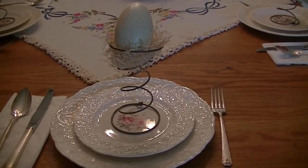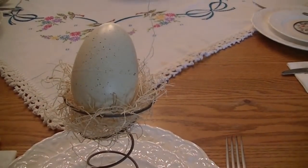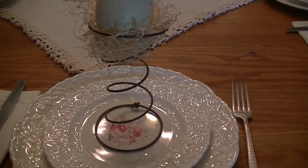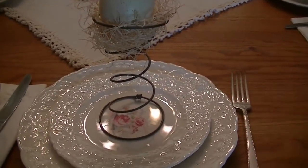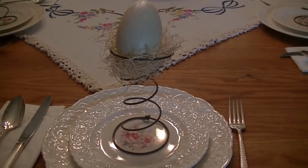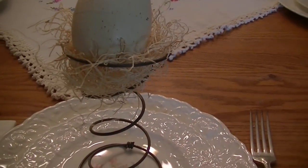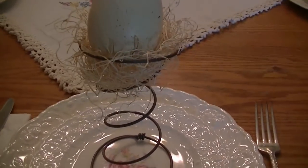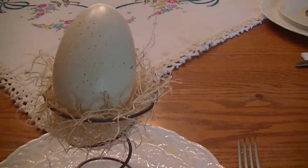Here's how I use the decorated eggs — this is just a simple table setting. What the eggs are sitting in is actually a spring from an old mattress. My parents were getting rid of an old twin mattress, so my husband and I brought it home, tore it apart and took all the springs out. Inside the springs is shredded wood fibers. You can get those at Michael's, Joann's, Hobby Lobby, or any craft store. I made little nests inside the springs and set an egg on top.